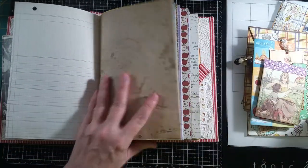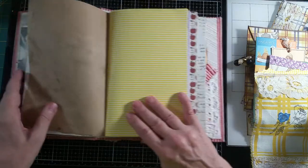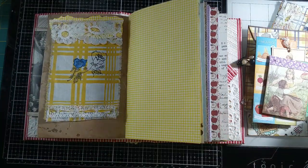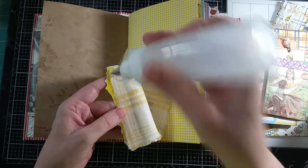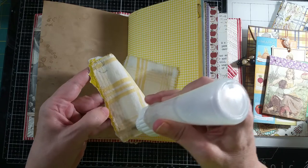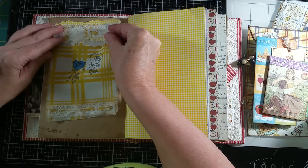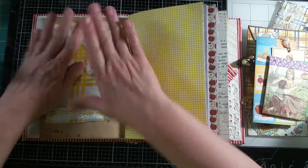Next thing I'm going to do is my fabric flip, and I'm going to put that right here so it's opposite the yellow and white page. You can then lift this one up, and right underneath it is a kind of hidden spot — unless you know you can lift it up. And that's going to go right in here.